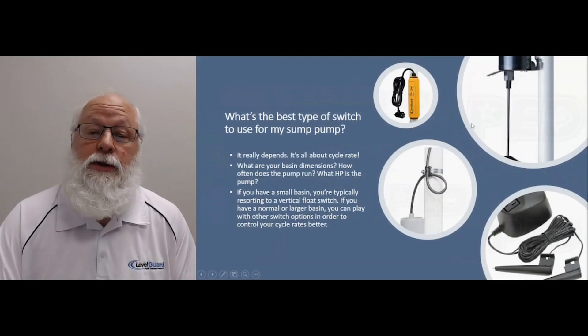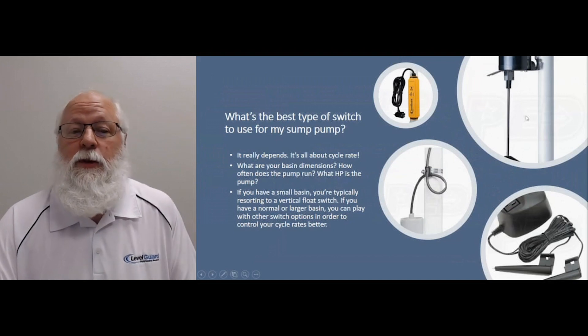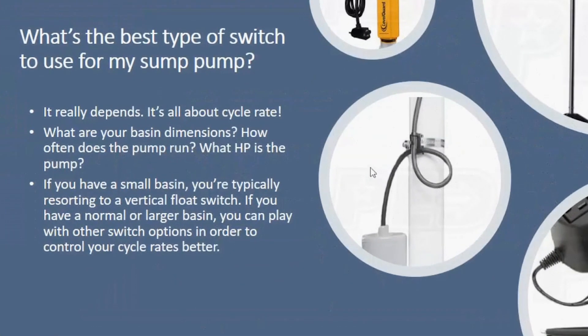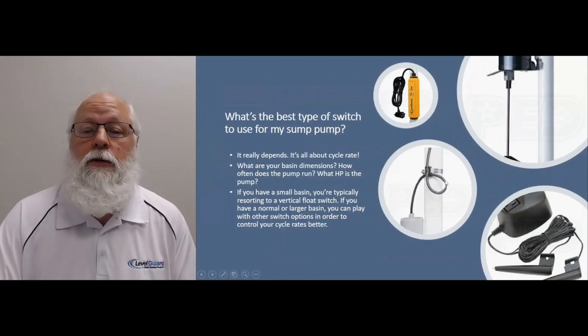If you've got a narrow and small basin, you're really kind of limited to a vertical float switch and you typically want to use a smaller horsepower pump. If you have a larger basin, then you can go with something like a tether float like you see over here. It's a mechanical switch, but you have some room to play with it — you can lengthen or shorten the length of that cord, thereby lengthening or shortening the runtime on that pump.